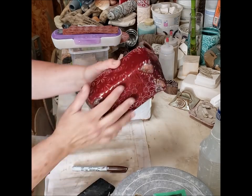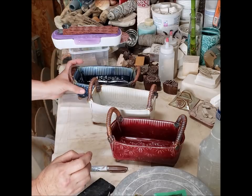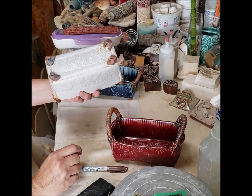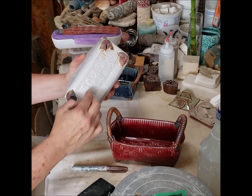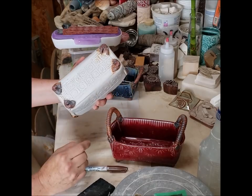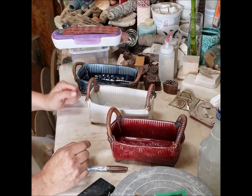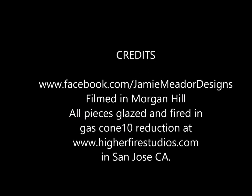Anyway, that's the results of my firing for this tea box. I hope you still try to do the tea box — just be aware that when you do glaze, make sure you use a needle tool or somehow block off this portion here so it doesn't stick to your shelving. All right, that's it for now — catch you next time.